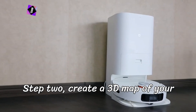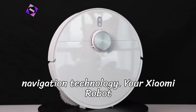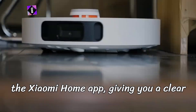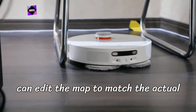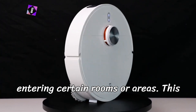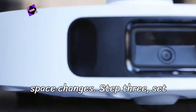Step 2: Create a 3D map of your home. Once your vacuum is connected, the next exciting feature kicks in — laser navigation technology. Your Xiaomi robot vacuum will begin scanning your entire home, creating a detailed 3D map displayed in real-time within the Xiaomi Home app, giving you a clear visual representation of your home's layout. You can edit the map to match the actual placement of your furniture, setting up customized cleaning zones or virtual barriers to prevent the vacuum from entering certain rooms or areas. This mapping system helps the robot clean more efficiently and allows you to adjust settings as your living space changes.